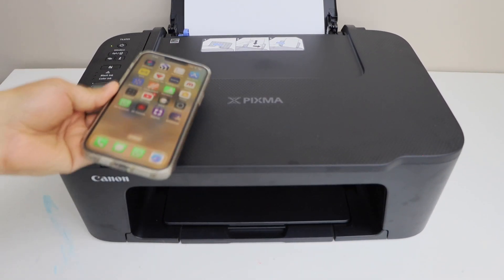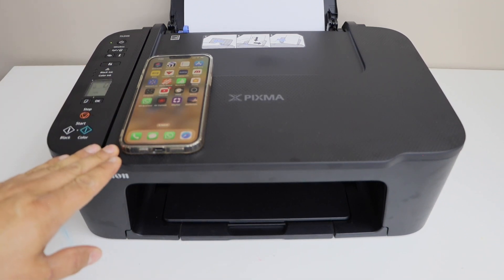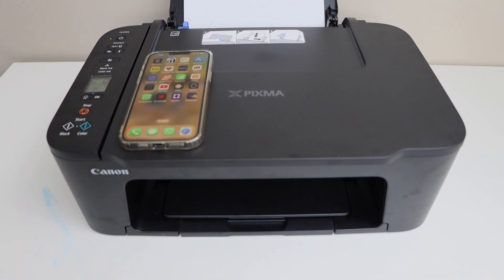In this video, I am going to show you how to do the wireless setup of Canon PIXMA TS3700 series printer with iOS or using iPhone.